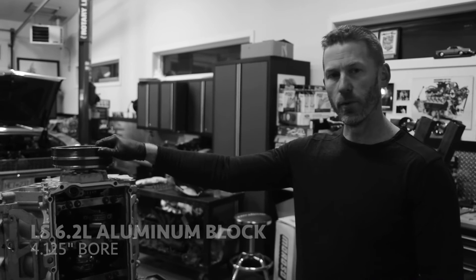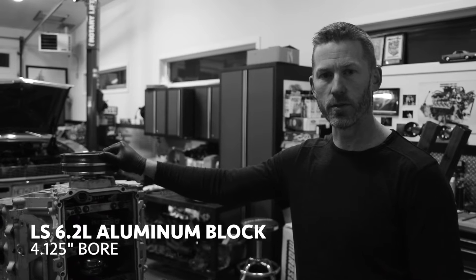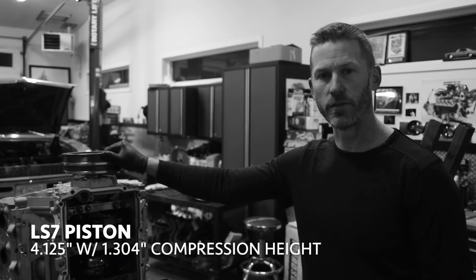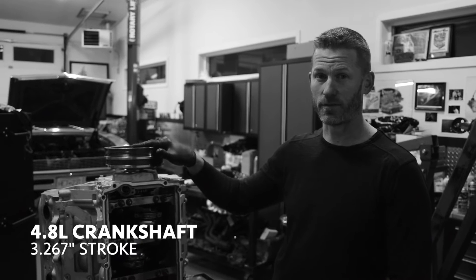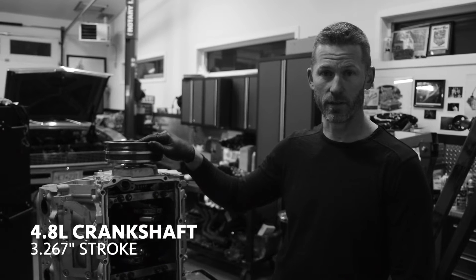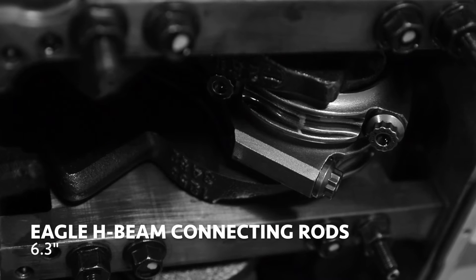With the bore at 4.125 inches, we were able to use an LS7 piston with that exact bore diameter and a compression height of 1.304. With the short stroke — which is actually very short at only 3.267 inches — and then we have a connecting rod in here to make up the difference at 6.3 inches.